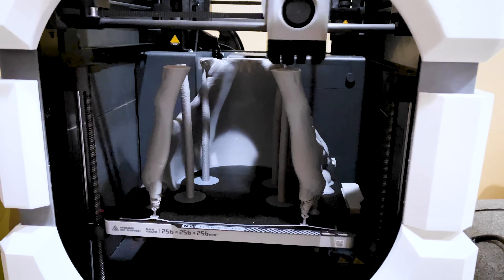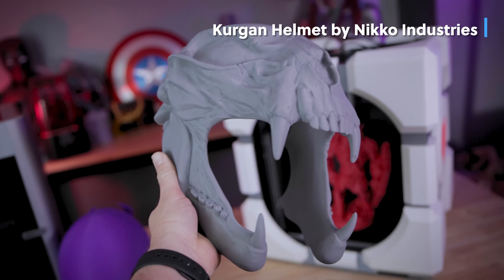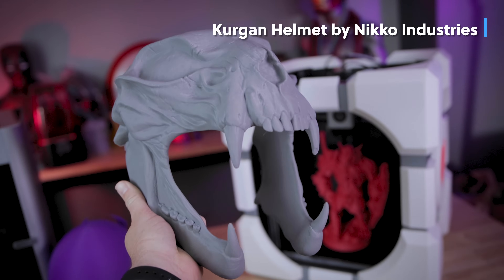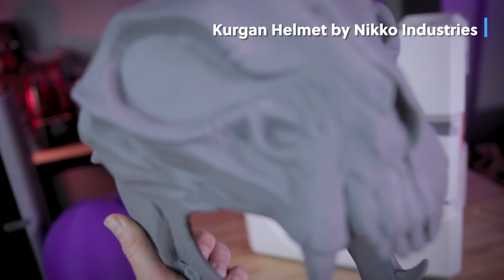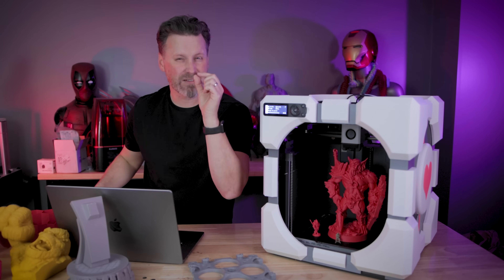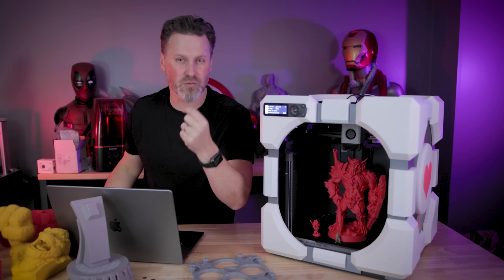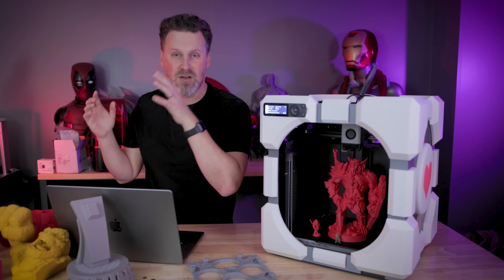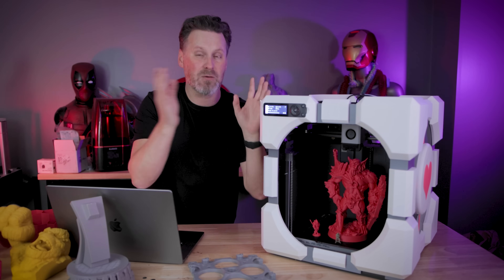I would still highly recommend the P1P if you're in the market for a really fast 3D printer that's under a thousand dollars. If you want a better user experience, I would definitely recommend upgrading to the X1 or the X1 Carbon over the P1P. There are just some definite frustrations with this interface — it's so painful and it's the little things that nick at you over time.